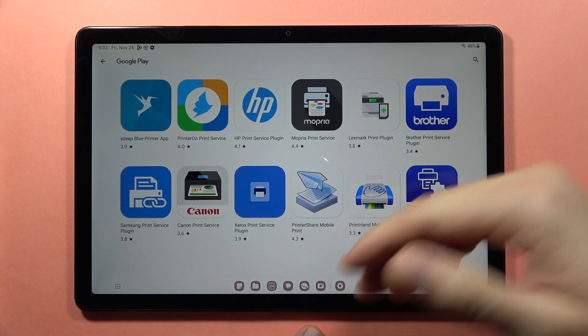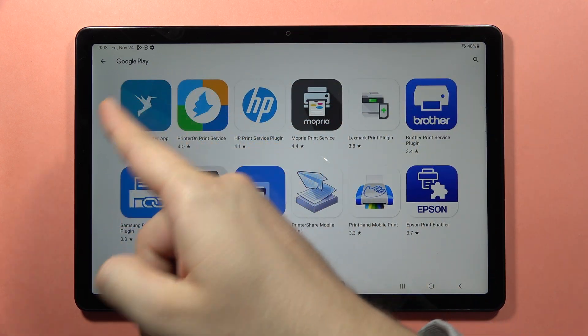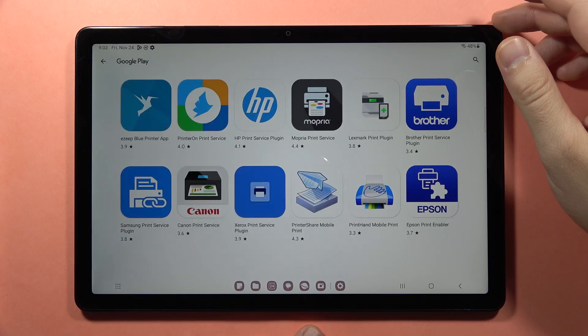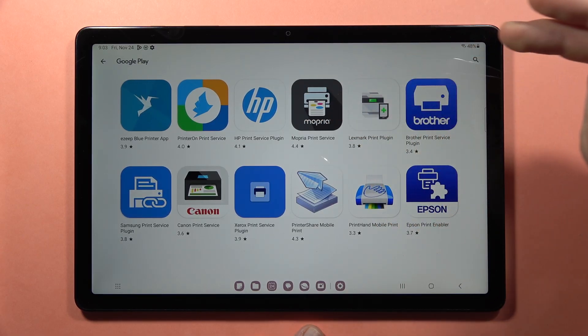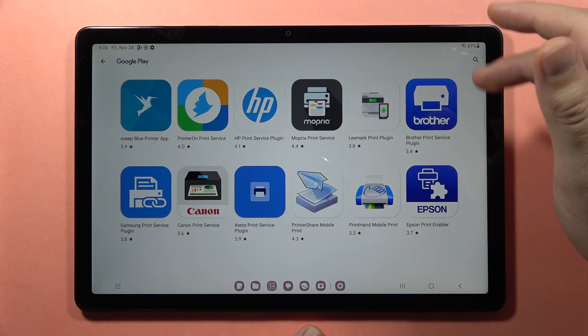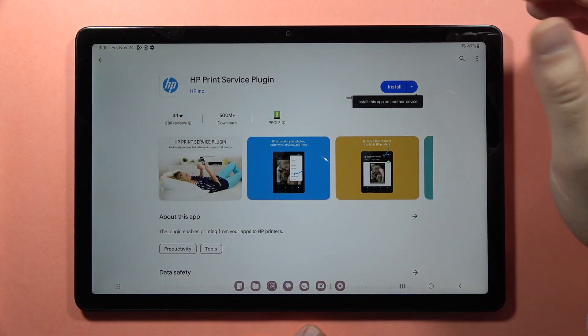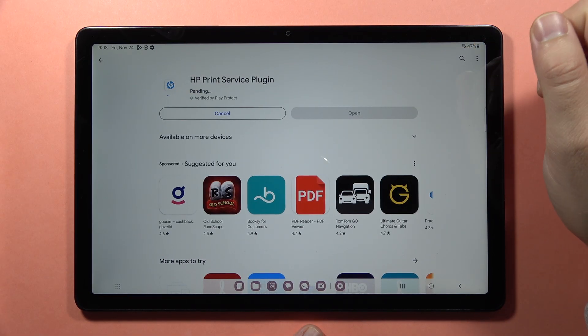Like I said before, you will be moved to the Google Play automatically, and you can find the most famous printer brands like HP, Brother, Canon, and Epson. If you have an HP printer, just click on the Install button.